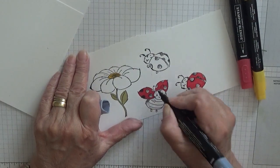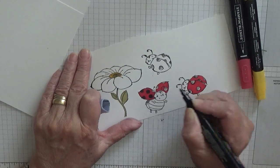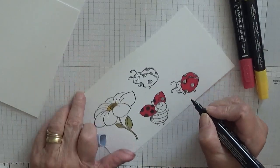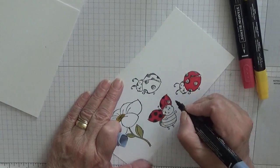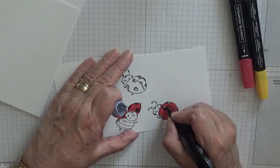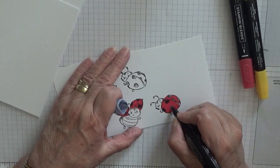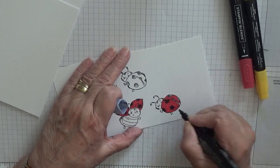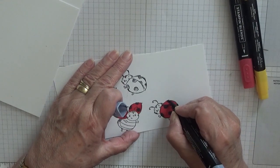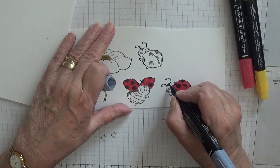It was actually a Mother's Day present from my kids — they gave me money and I bought that. I also bought a mini big shot called a Sizzix Sidekick. It's just a two and a half inch cutting machine that I can have on the table here. You'll see me use it in a card I'm going to film today actually.